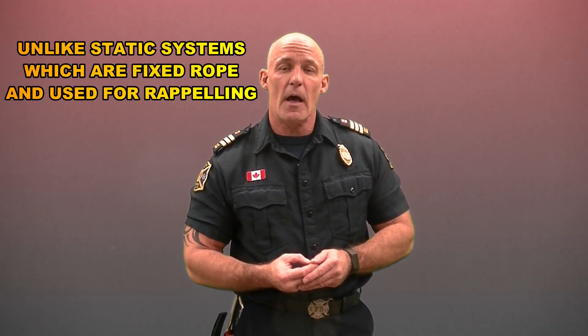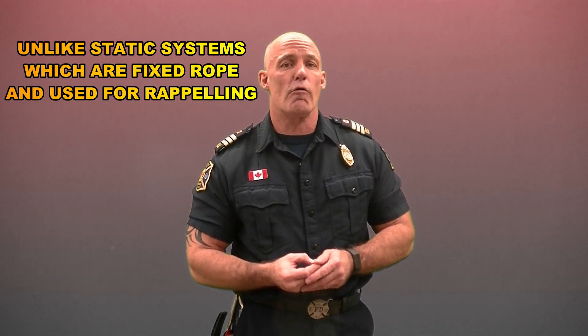Some 15 years ago, a rope rescue tech by the name of Robert Riversong wrote an article on mirrored systems for use in technical rope rescue. This applies to technical rope rescue dynamic systems — systems in which the rope moves, either for lowering or raising a load, patient, or rescuer. At the time, the article was considered somewhat controversial.